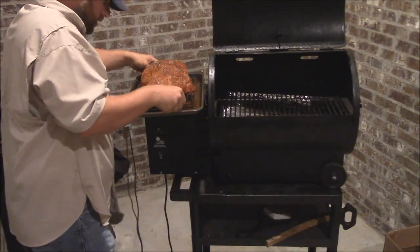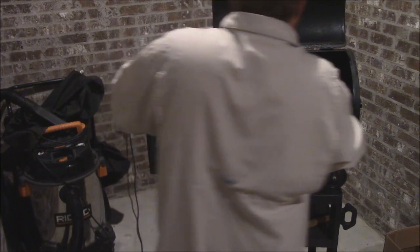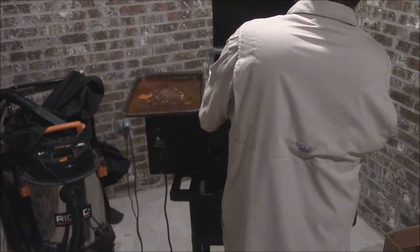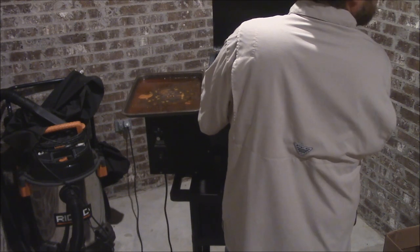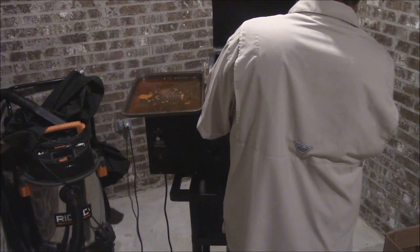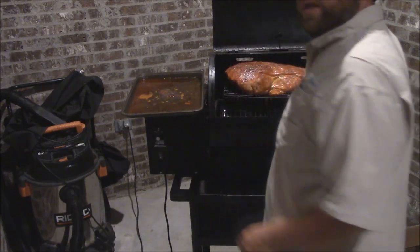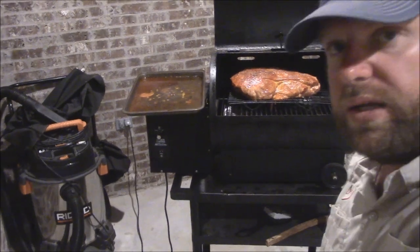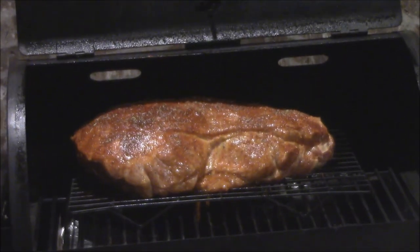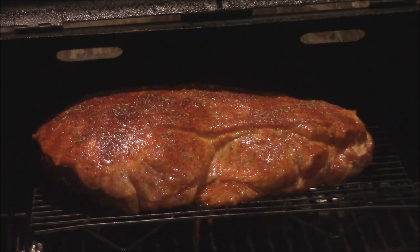I'm going to take this and set it on the grill. I think I'm going to leave it on this cooking rack. Now that I've got it on there, I'm going to go get my TappeQue. We'll program that thing up and plug it in. I'm going to put a probe right here into the pig.